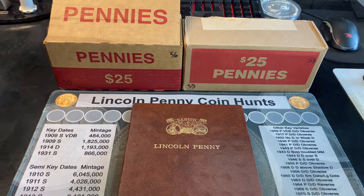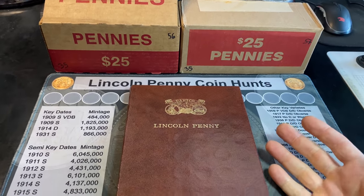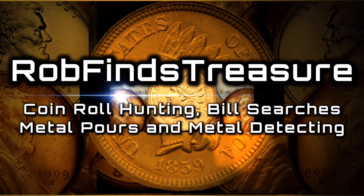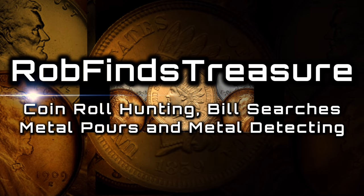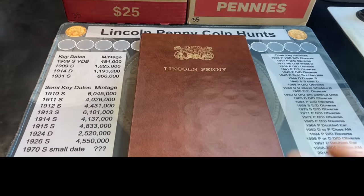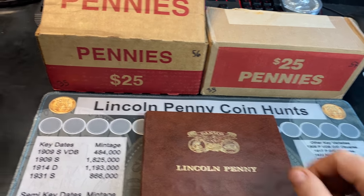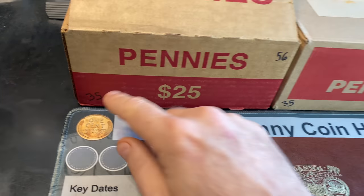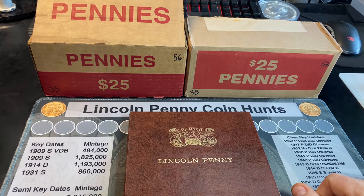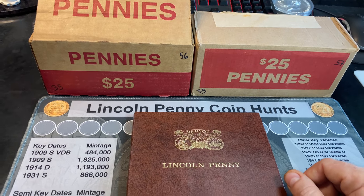Another day, another two-box penny hunt. Let's see if these two boxes can give us some more goodies for our Lincoln Penny album. It's Rob Finds Treasure and welcome back to my channel. We've got another two-box penny hunt — this is episode 35, and I've got boxes 56 and 57 in front of me. These two boxes are from my local DFW area, so hopefully we get a few more Denver-minted pennies for the album.